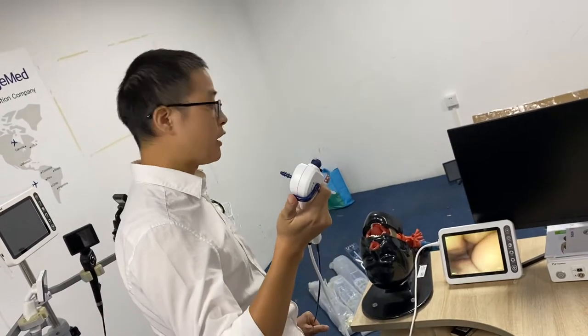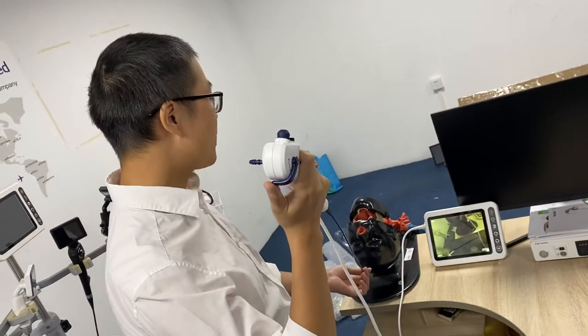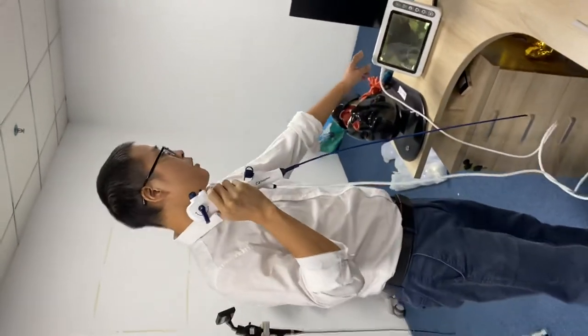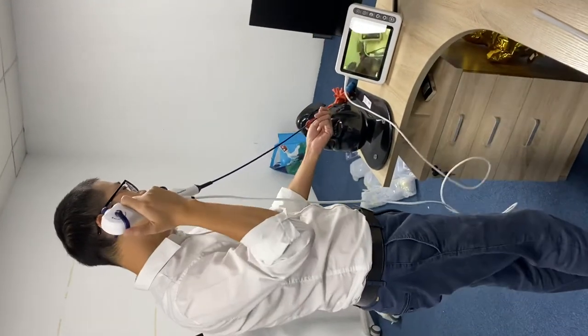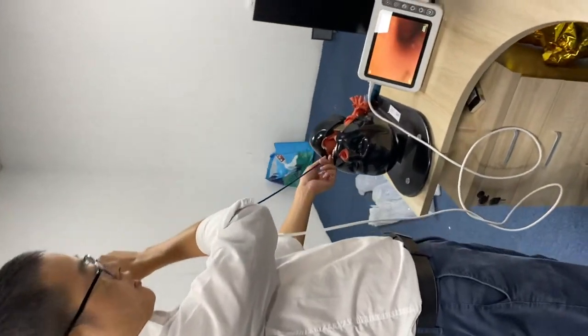Hi, I want to show you the disposable microscope with our 8-inch monitor. This monitor has a built-in processor. I'll show you how to operate this one — the imaging is very good.